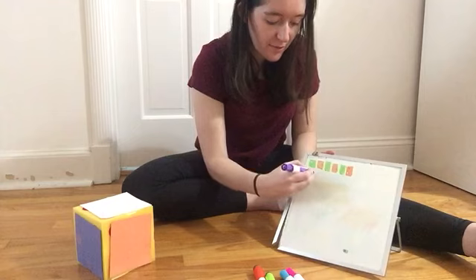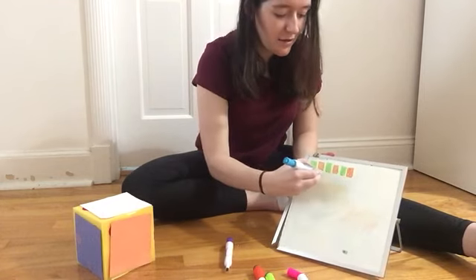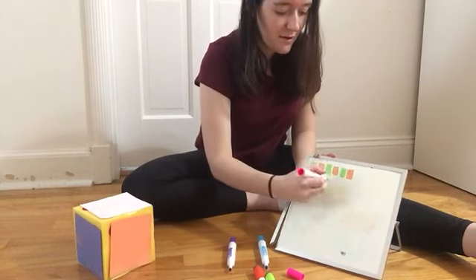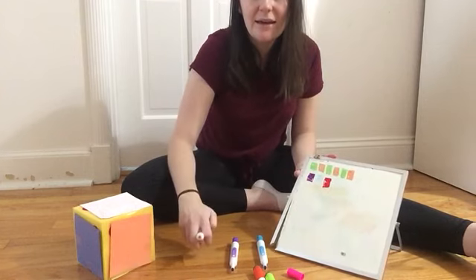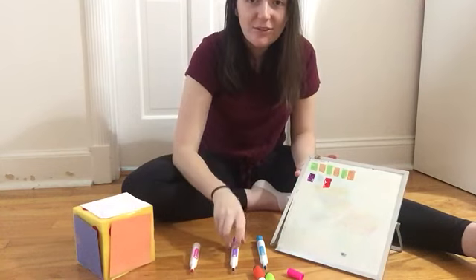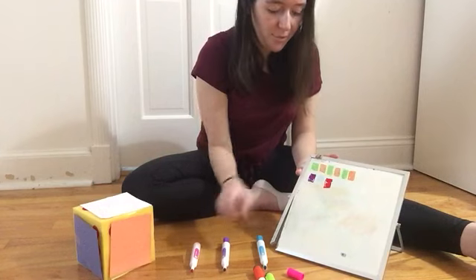Let's start with a purple square, then a blue square, and then a pink square. And if I repeat my pattern, the same thing is happening over and over again. So what color would I go with next — purple, blue, or pink?